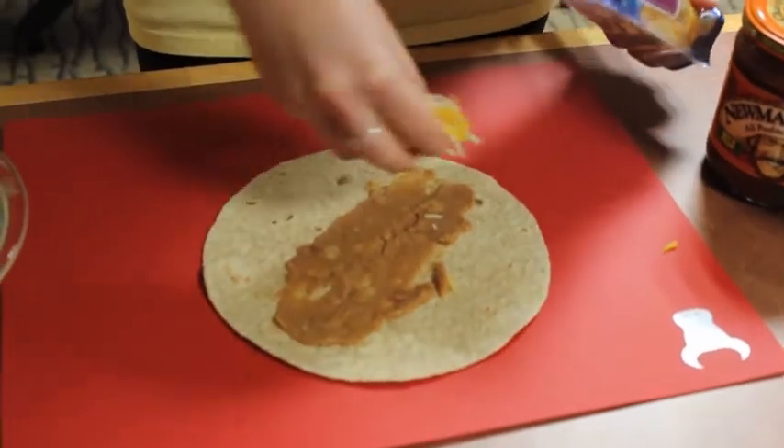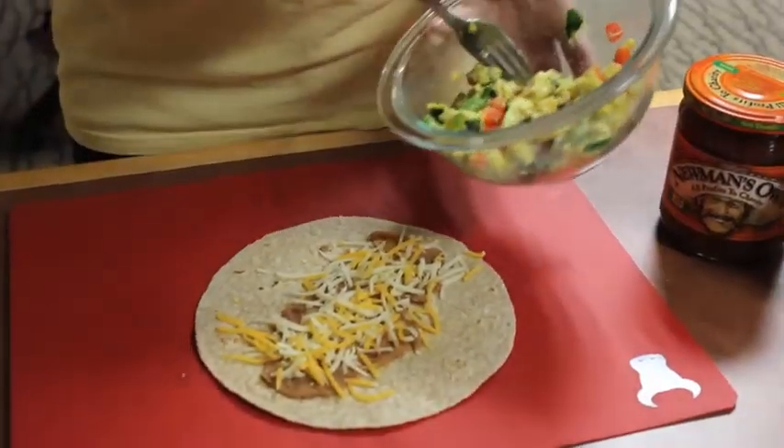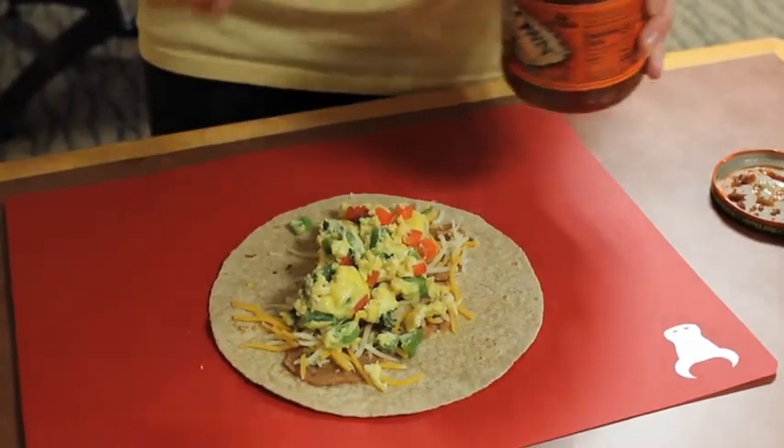Next, we're going to sprinkle some cheese on top of that. Then we're going to add our zapped eggs. And lastly, you can add your favorite salsa on top.